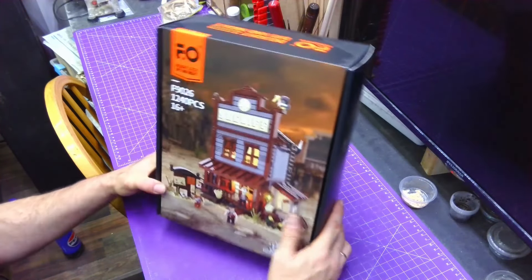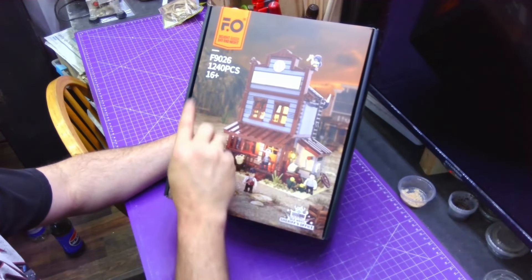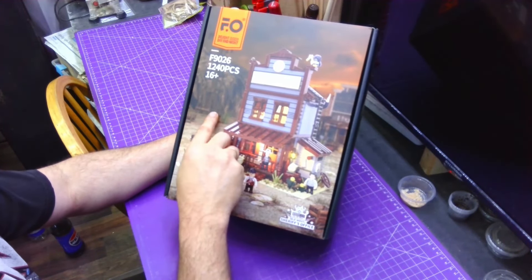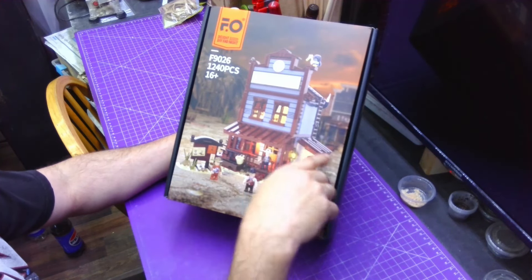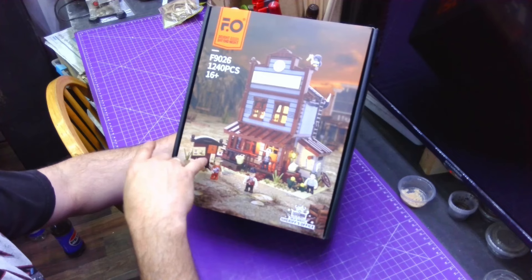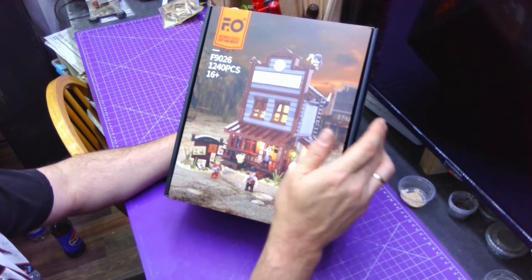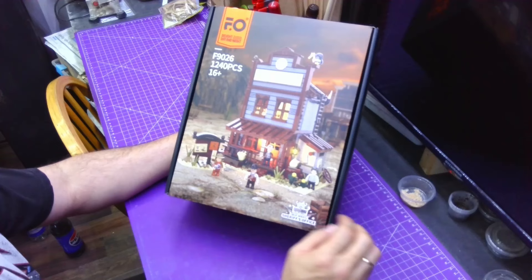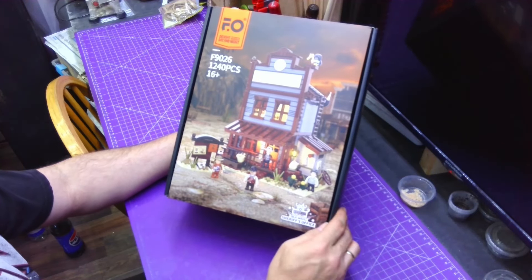Hello BSC family and welcome back to my bench. Today I'm going to show you what's inside this box. We got this from Funwhole — they sent it to me free of charge to review for you guys, but I am in no obligation to say good things about them. All the opinions are going to be my own and my wife's.